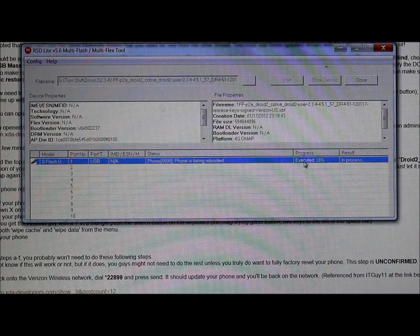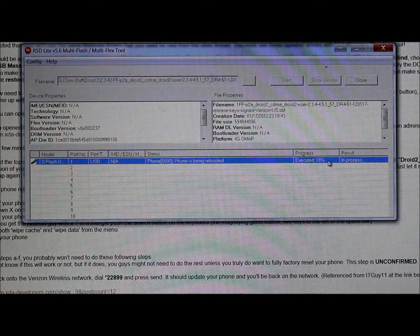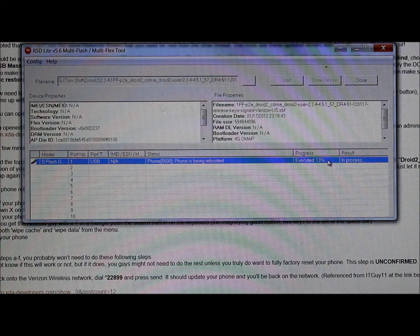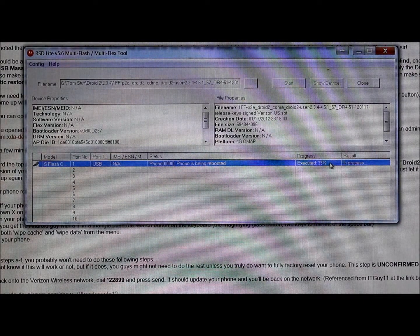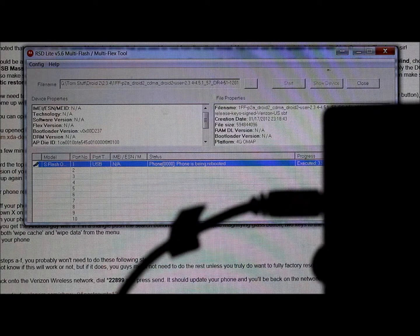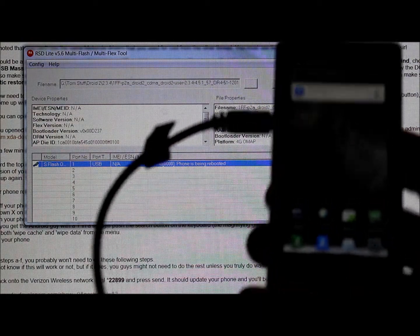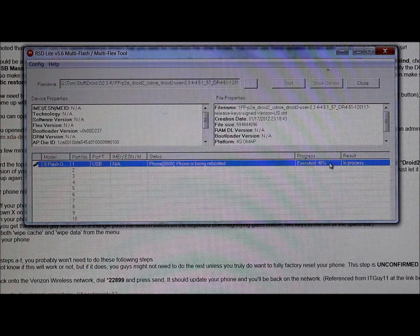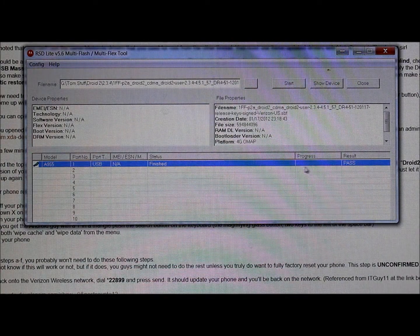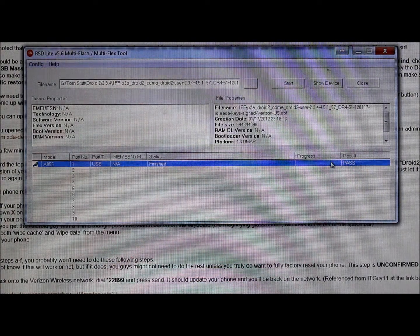The execution reboot is showing in RSD Lite. When it gets to 100%, if you haven't rebooted, you'll probably need to do a factory reset, which I'll show you. My phone is actually already booted up and reconnected to the computer — the execution shows 36 to 40 percent still. Even though the device has booted, just let it go to 100%. There it shot to 100% and says Pass.